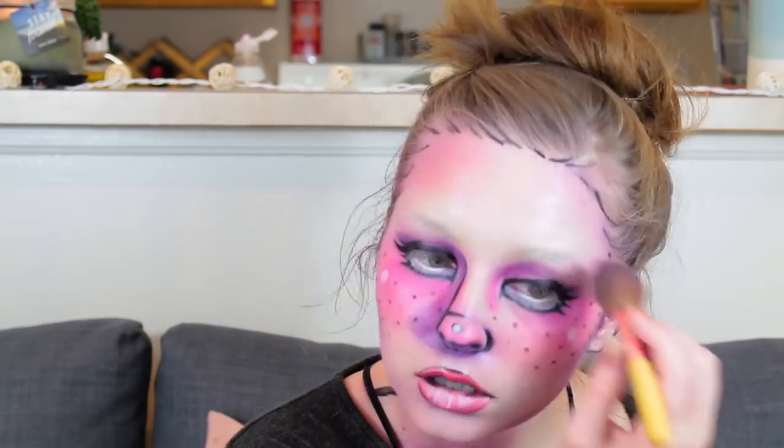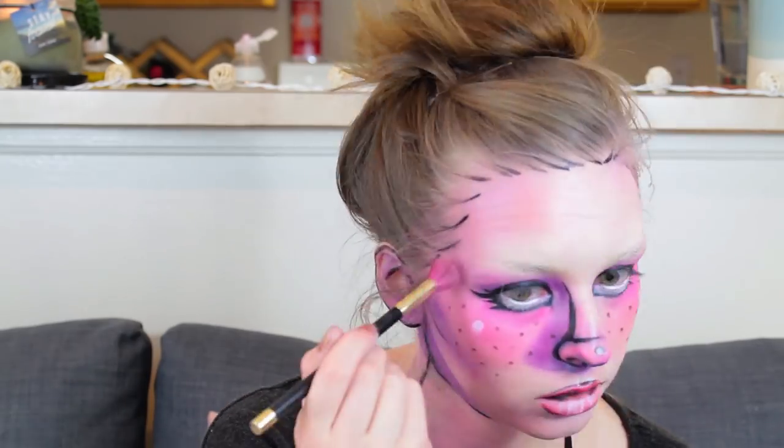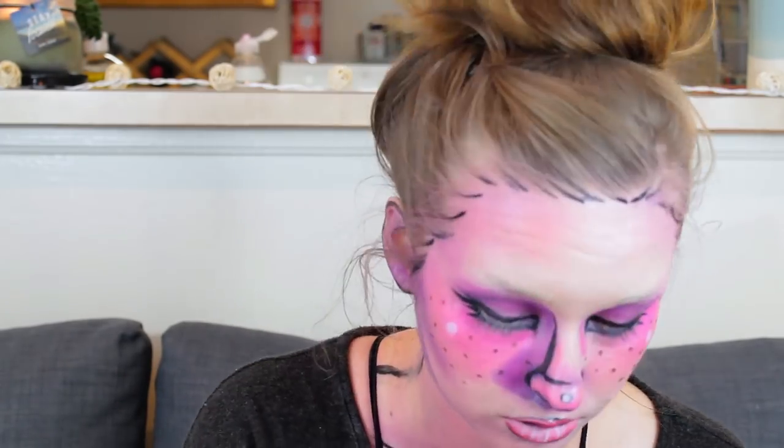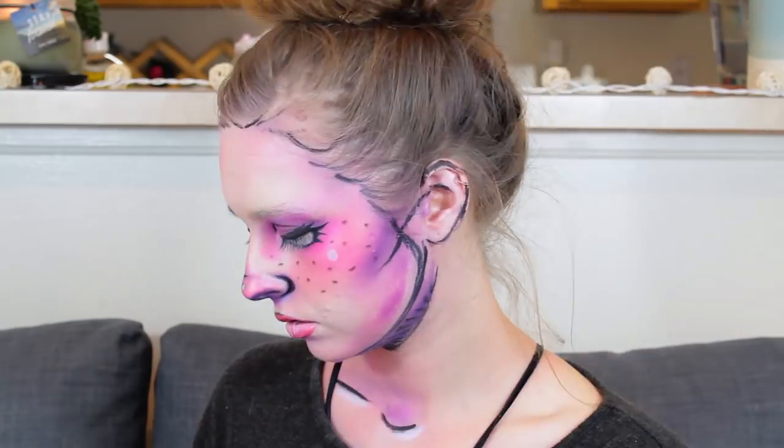Now I'm finally content with the eyebrow cover-up. I'm re-blending some of the pink and purple contour over the top and drawing in the eyebrows — I drew them in black because they were in a black outline in the sketch. That was the weirdest part for me, drawing the eyebrows in black, since I don't have black hair.